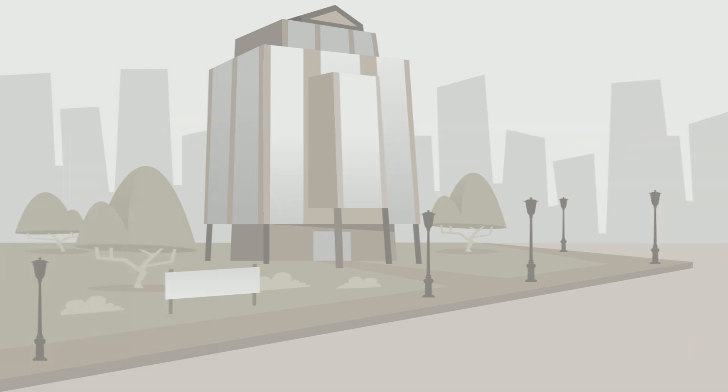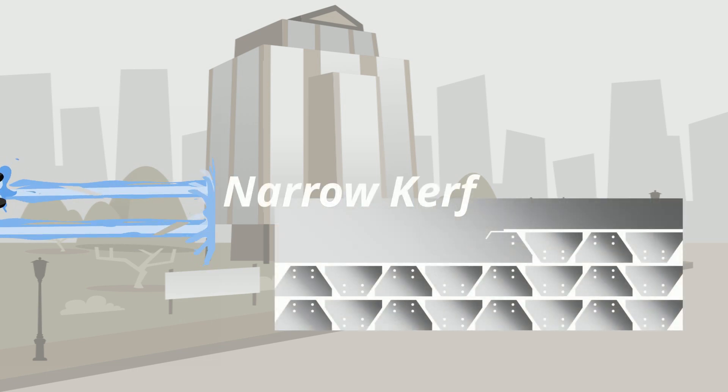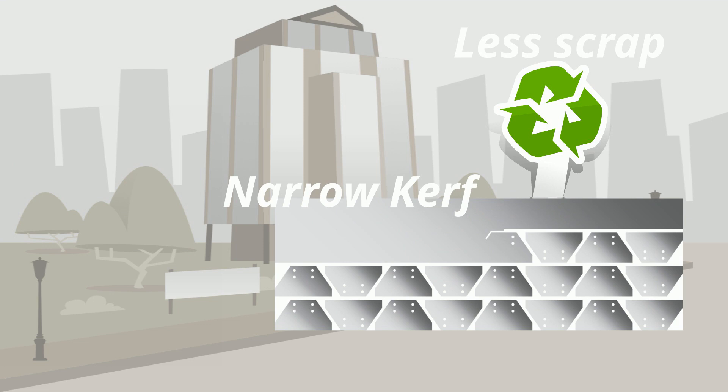It also produces a relatively narrow kerf. This reduces the amount of scrap material produced by allowing uncut parts to be nested closer together.